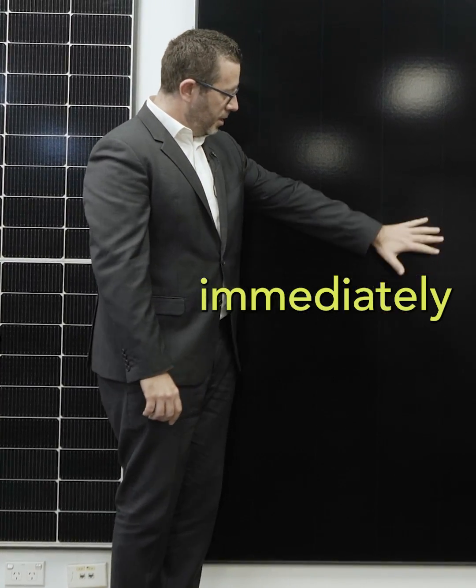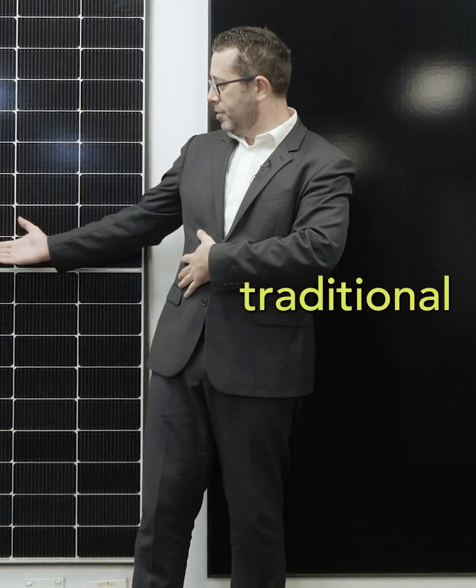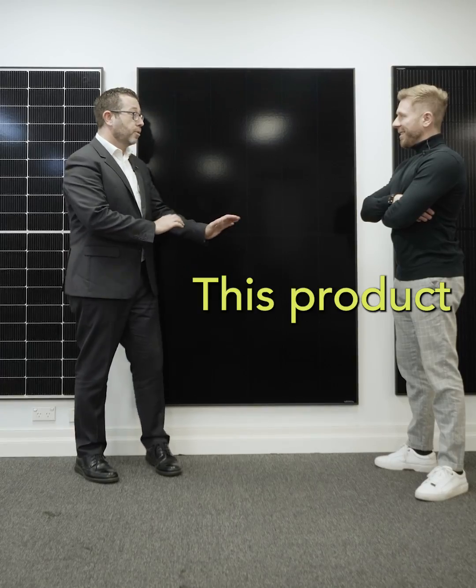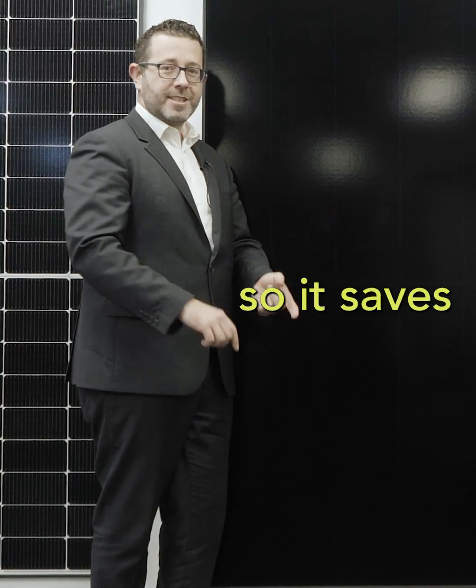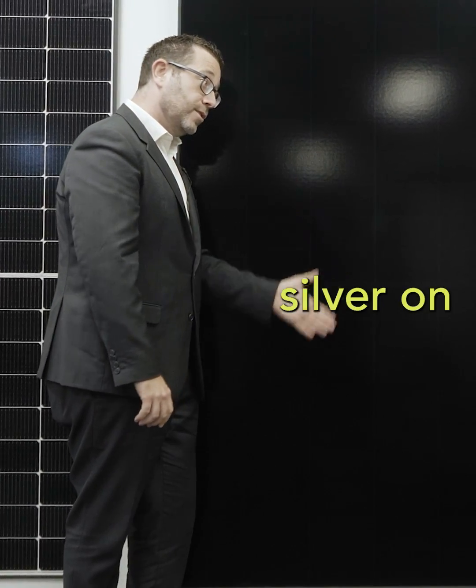One thing you notice immediately is there is no metal on the front of this solar panel. If we look over here at a traditional solar panel, you can see all these metal strings — this product has done away with that, so it saves on metal and is better for the environment in that it doesn't have all that silver on the front.